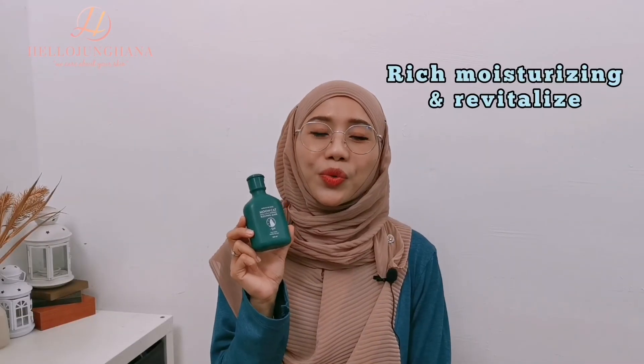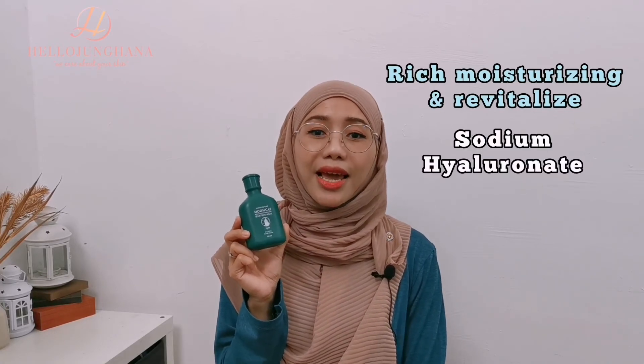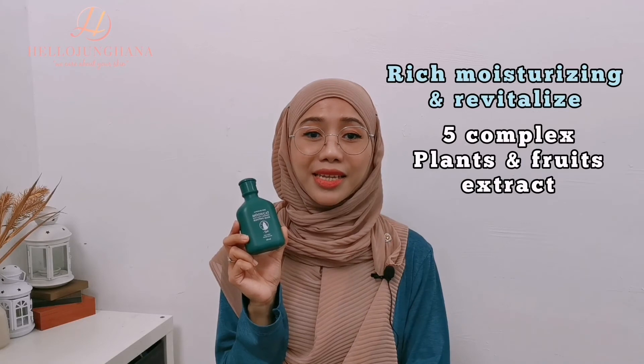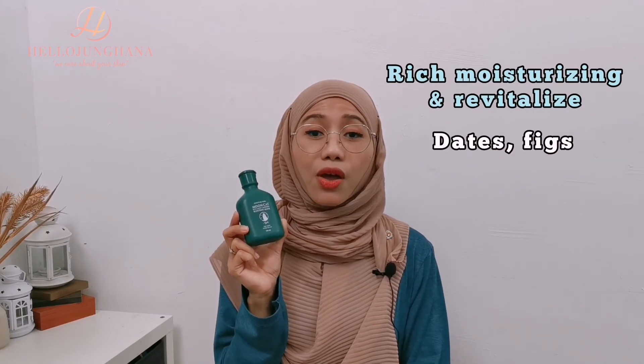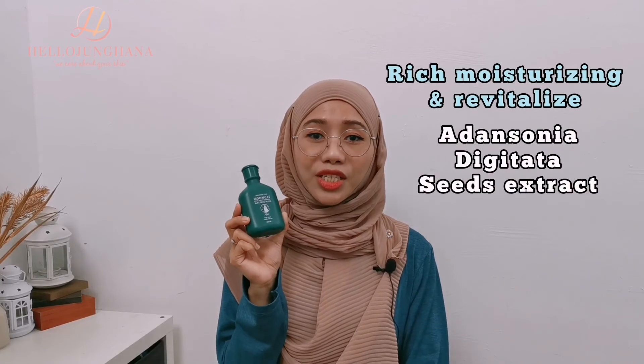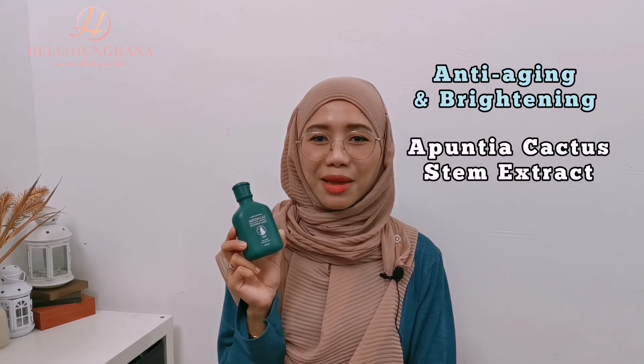This sleeping mask is also rich in moisturizing and revitalizing ingredients — sodium hyaluronate and a five complex of plants and fruits extracts from the desert, which are dates, figs, Adansonia digitata seed extract, and Opuntia cactus — with additional anti-aging and brightening ingredients from cactus stem extract. Since it contains only natural and vegan ingredients, it is suitable for the whole family, all ages and all skin types.